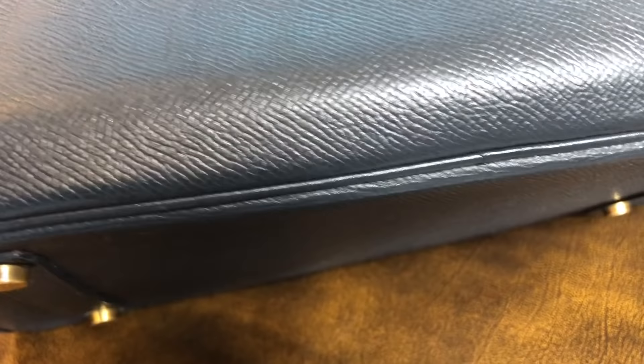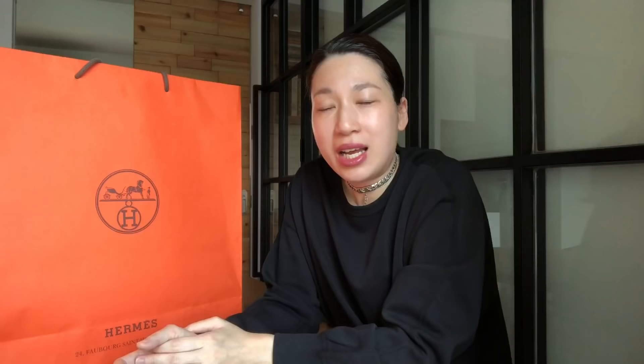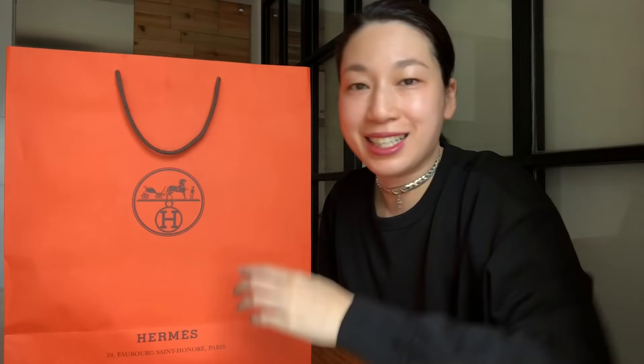Let's talk about the cool javel leather. It is a discontinued leather that Hermès retired in the late 1990s, early 2000s. I did some research online and found out that Hermès decided to discontinue this leather because it was too easy to imitate. Later, they released the Epsom leather, which many people think is a replacement for the cool javel leather, and I think they have good reasons to say that because they are really similar.